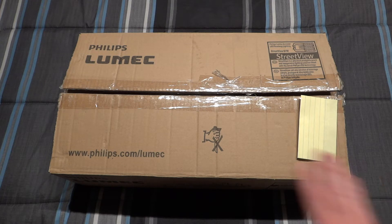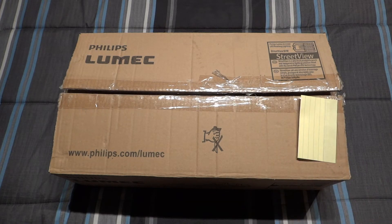Here we have the top of the box. This thing is brand new, in box, never used - so new old stock, or NOS. It's actually from 2015, but it is brand new.